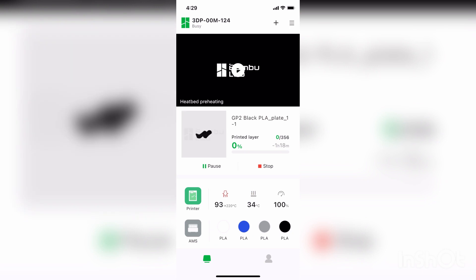So now it says online and the print has started here. I could have done this from anywhere — this could have been done outside the house since my computer and the printer are both set up with my WiFi.